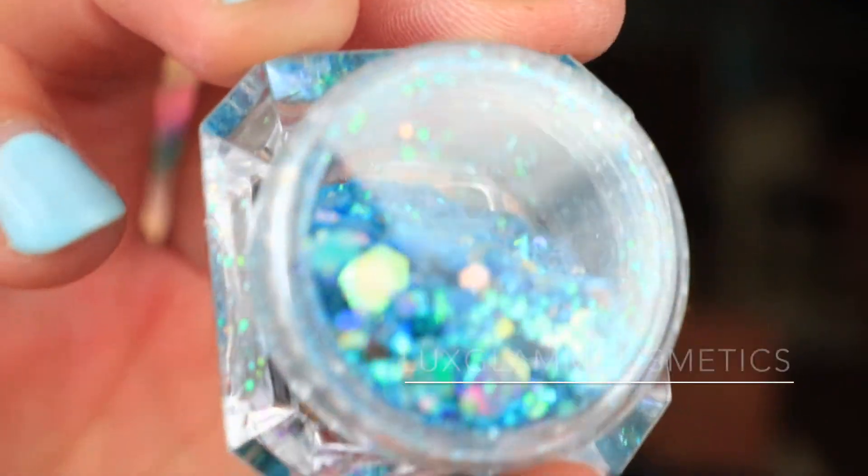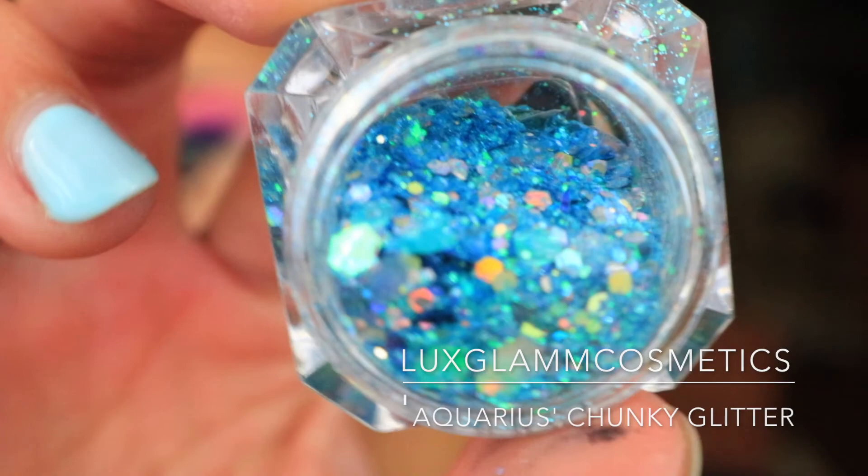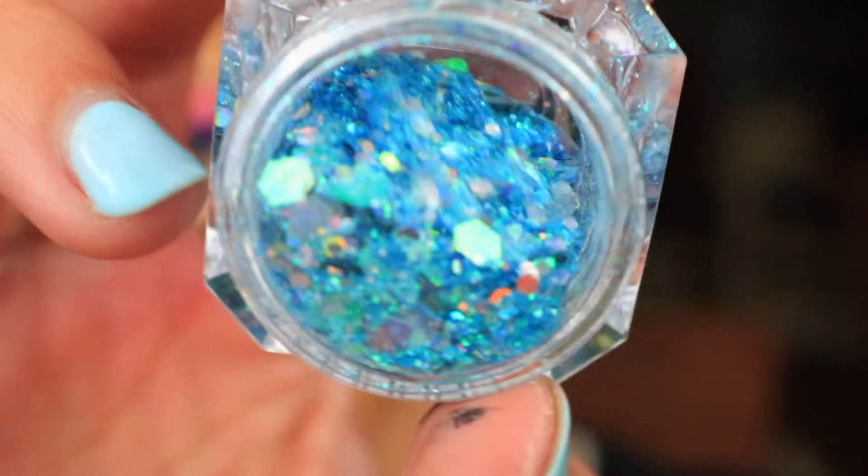Now for the finishing touch, I'm going to add glitter and I'm using Luxe Glam Cosmetics Chunky Glitter in Aquarius.